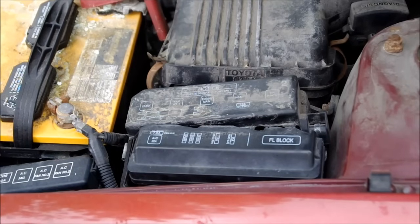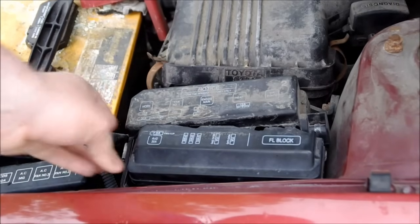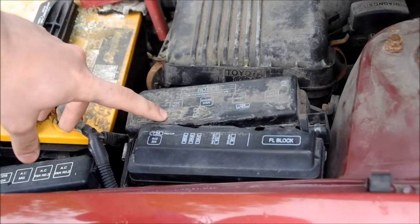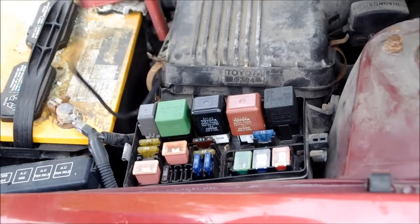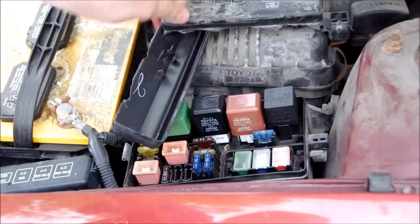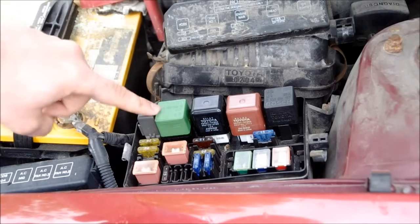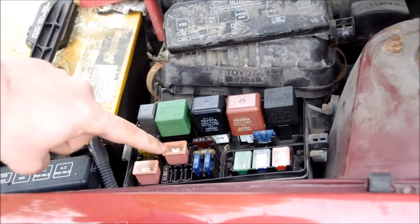Since it was only overheating in traffic, that pretty much points to the cooling fan being the problem. So the first thing I did was check the obvious. Underneath the fuse box you can see — this is broken — but you can see this is fan number one and fan 30 amps. If we take this off, there's a broken gasket. Fan number one is this relay and fan 30 amp is this fuse.